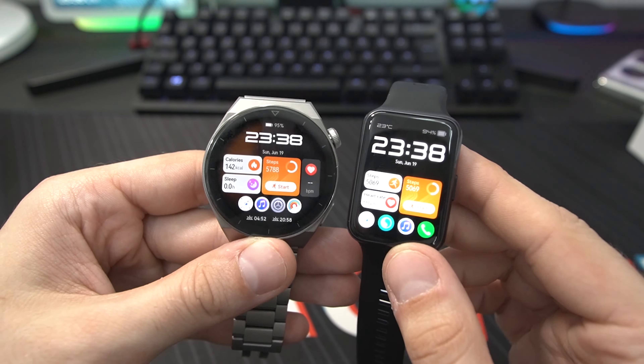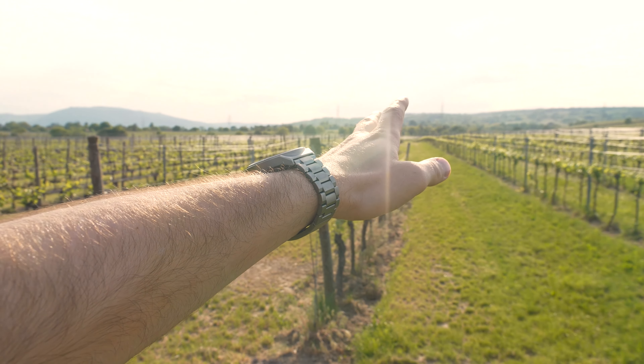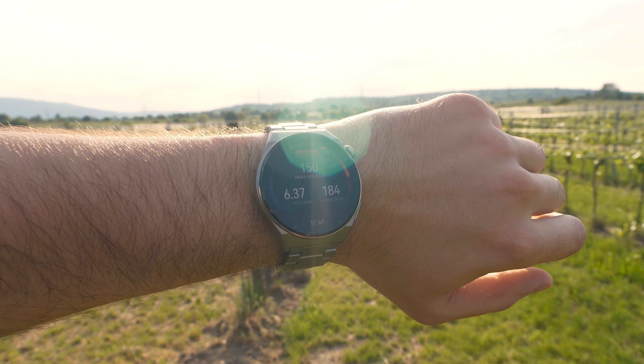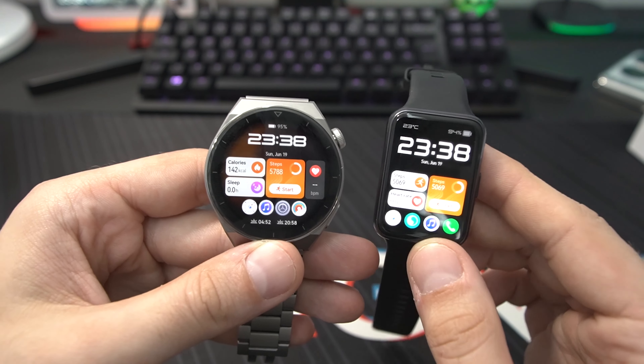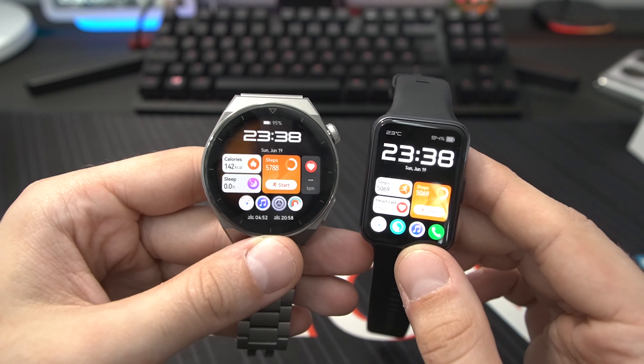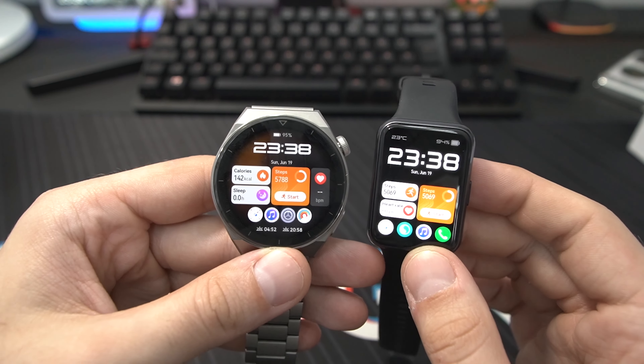There are some differences in specifications, but luckily both feature GPS, so you don't need to take your phone to track your route. GPS performance on both has improved a lot over the original Watch Fit, and I've tested it — it's quite equal between the GT3 Pro and the Huawei Watch Fit 2.